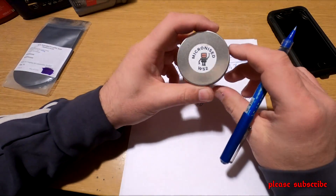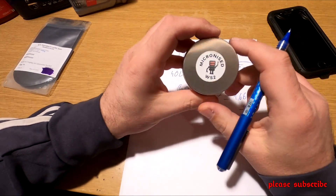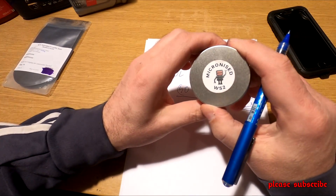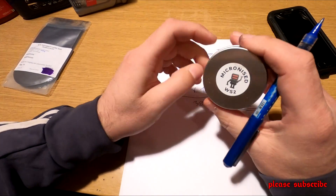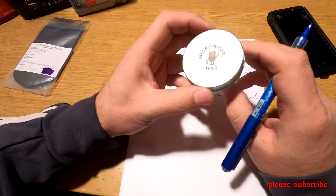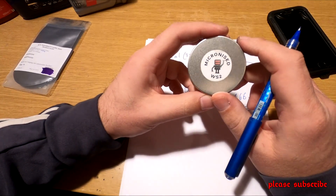Ugyanebből indulunk ki, a másik az a Wolfram-dissulfát. Ez 50 ml van ebben a pici tégelyben. Azt mondják, hogy ez a világ legcsúszósabb anyaga, tehát még jobb, mint a molibdén-dissulfát. Ha valakit érdekelnek ezek a dolgok jobban, utána tud olvasni — én ebben most nem akarok belemenni. Ez is nagyon finomra van őrölve, tehát nekünk jó.